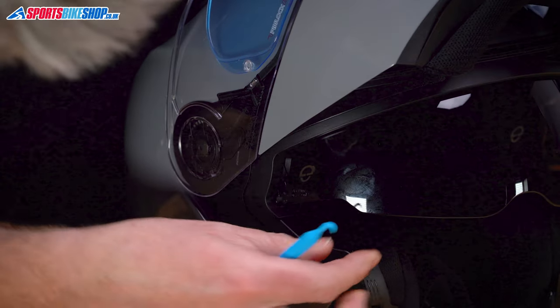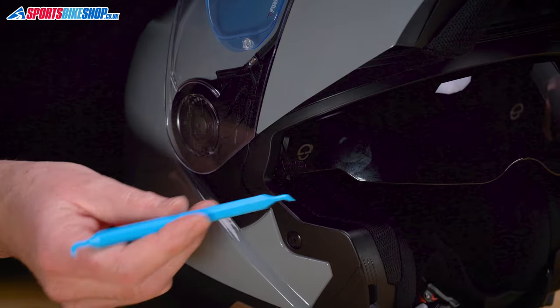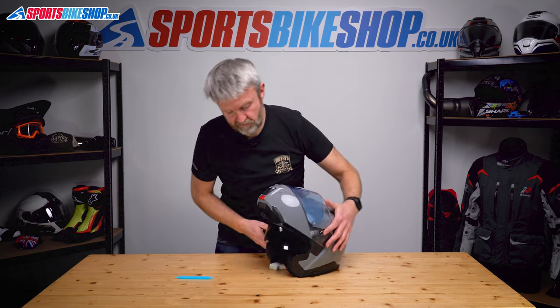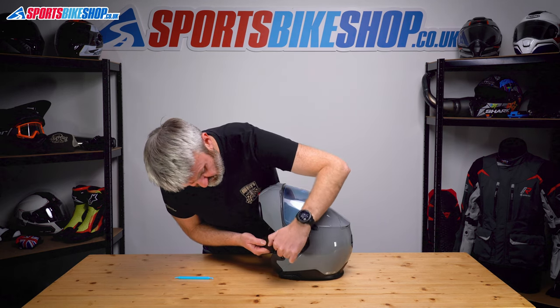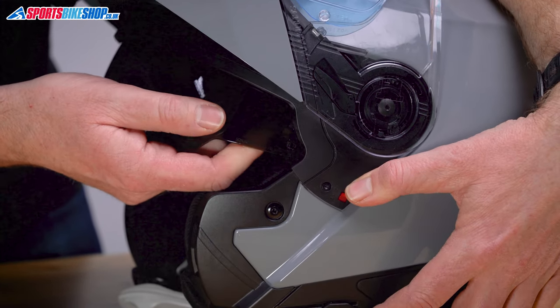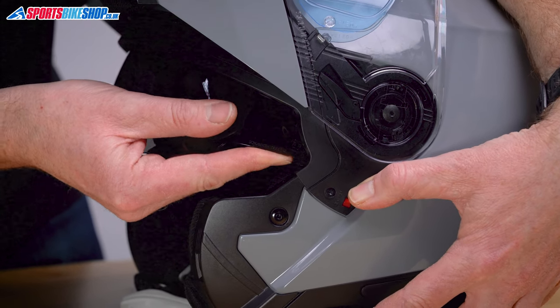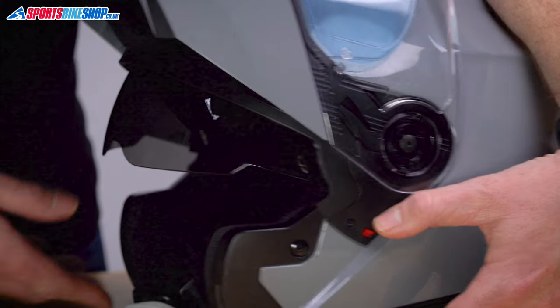Lower it slightly to give some more room. Once it's slotted in as needed, pull that tab out. Do the same on the other side — put this between the helmet and the runner, hold on to the switch to stop it pushing back in, raise it ever so slightly, match the shape, then pull that up and over to click the tab.